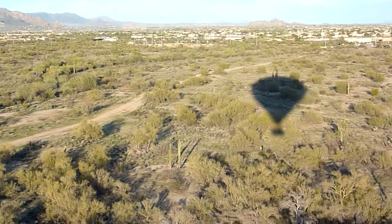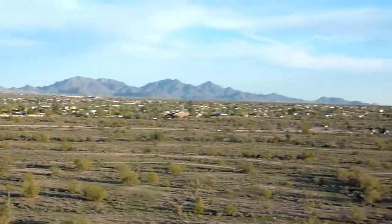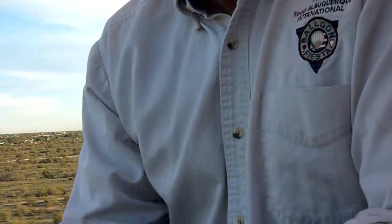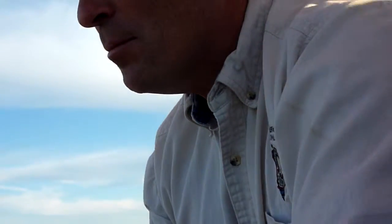Looks like a rattlesnake. Wow, you're on video. Hey, how you doing? We're going to find a Dairy Queen out here. Yes, yes we are.